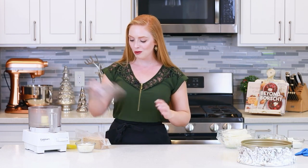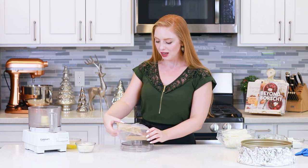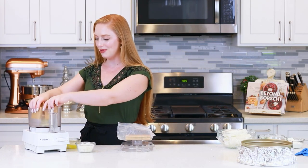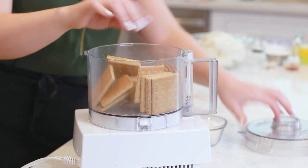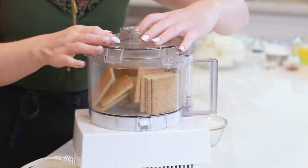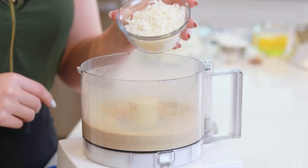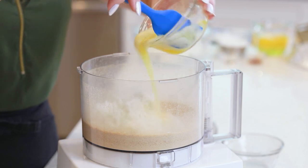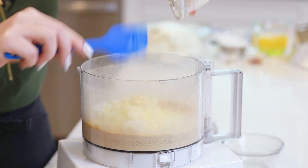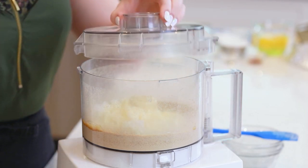For my crust, I'm going to need one package — it's about nine to ten graham crackers. I'm going to drop these into my food processor and pulse the cookies until fine crumbs form. Then add in half a cup of sweetened shredded coconut and a third cup of melted unsalted butter, and give this a quick pulse until the crumbs are well coated in the butter.